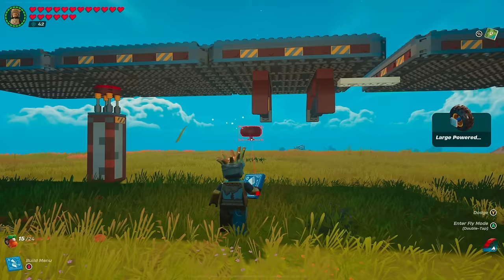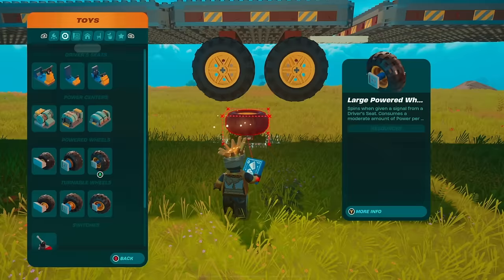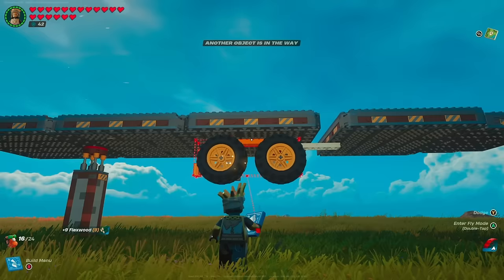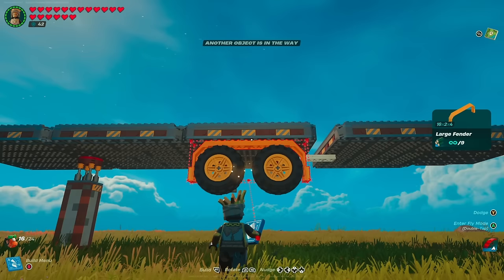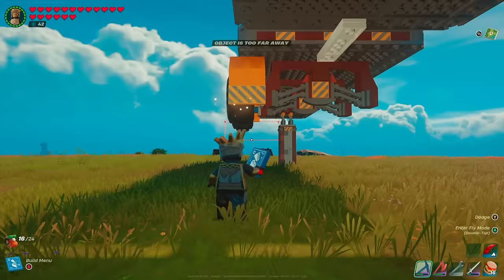Head back to your menu and grab the large powered wheels — these cost one frost pine and four frost pine a piece, so make sure you have those in your inventory. Snap those in, then grab a large fender, line it up with the outer edge, and nudge it in one space. Take another fender, nudge it back until it turns green and connects. Your wheels should be peeking out just slightly.